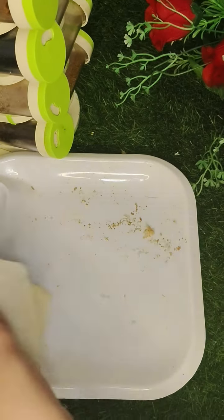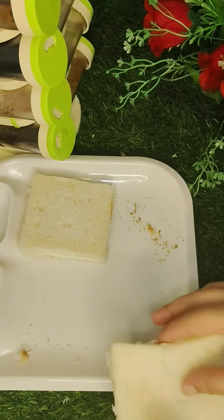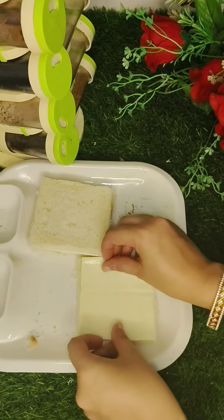I have made 4 pieces of bread and will make 2 sandwiches. I have just sliced the cheese.